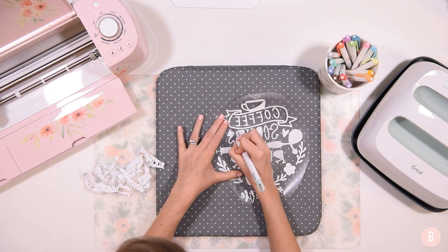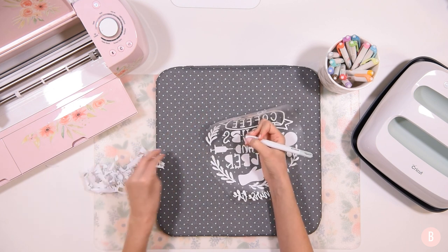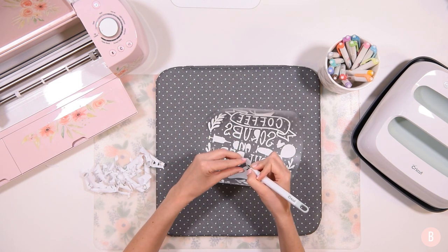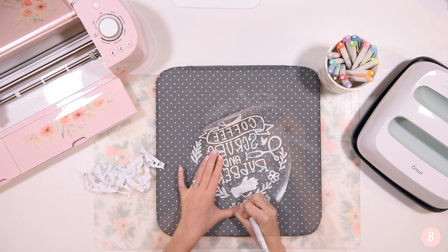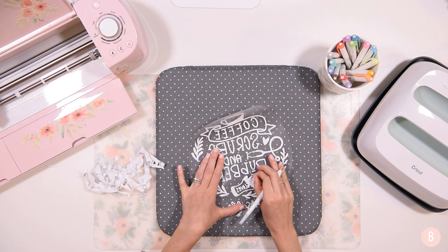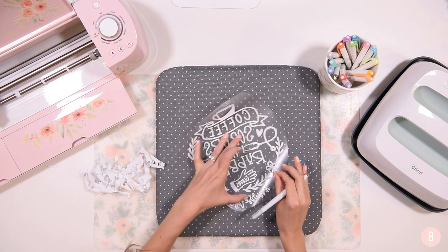Now I'm just working on these little letters, and the EasyPress has preheated so it's all ready to go. I think this is going to look really pretty on that navy shirt — it's going to contrast really well. My last little piece is the inside of this glove where we'll find the word 'gloves,' and then we are ready to press. This is so cute.